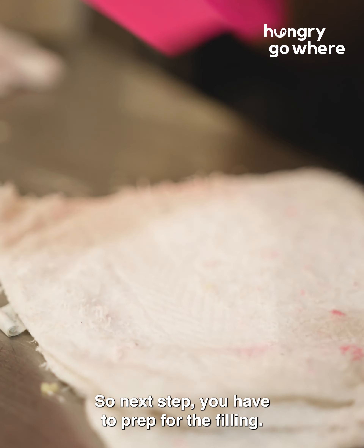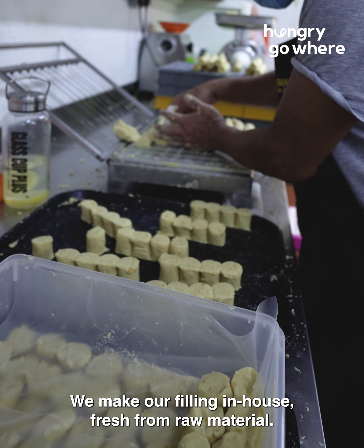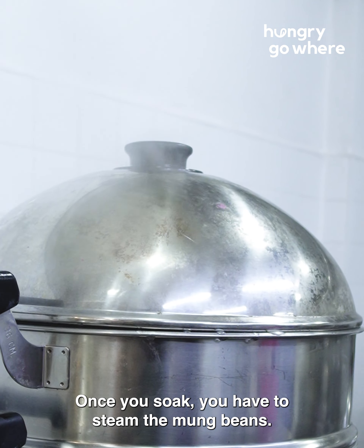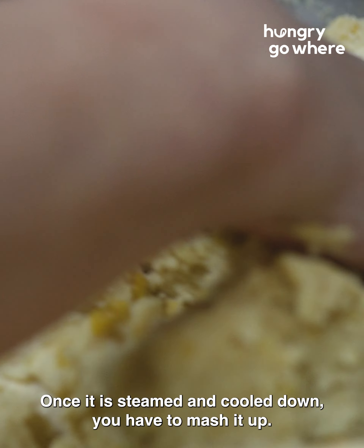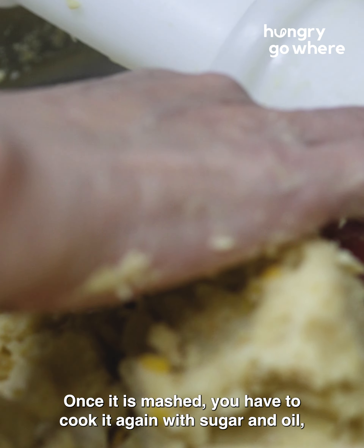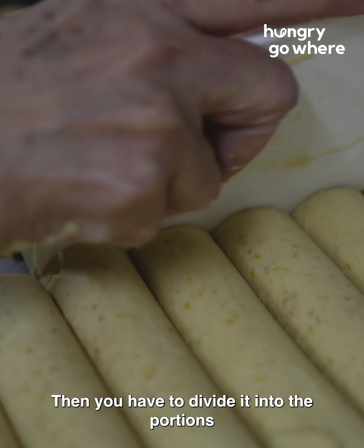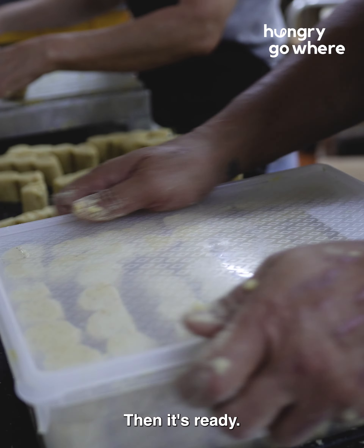Next, you have to prep for the filling. The most traditional one would be the mung bean. We make our filling in-house, fresh, from raw material. So we need to soak the mung bean, then steam it. Once it's steamed and cooled down, you mash it up. Once it's mashed, you cook it again with sugar, oil, and banana leaf for the fragrance. After you cook, you cool it down, then divide it into the portions used to make Angkuk Kuei. Then it's ready.